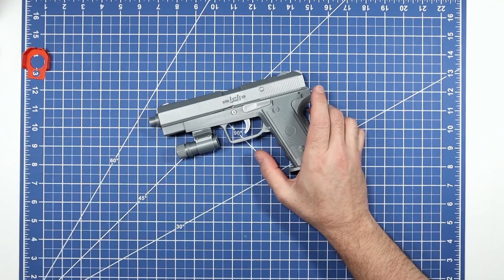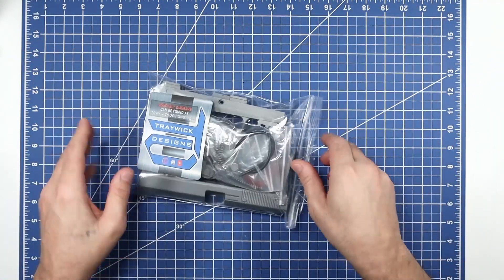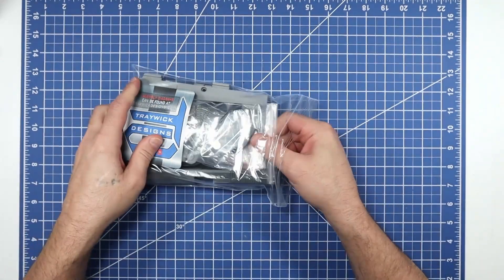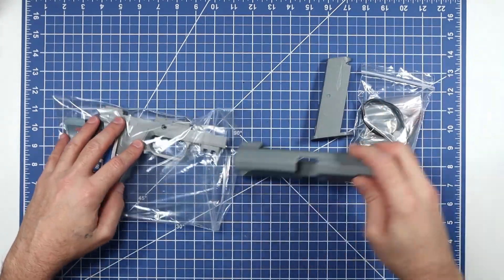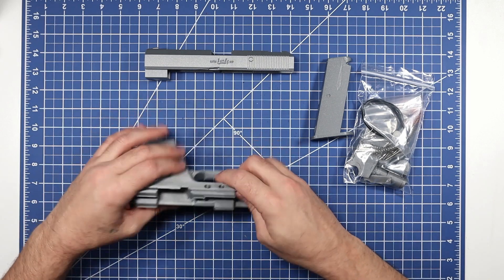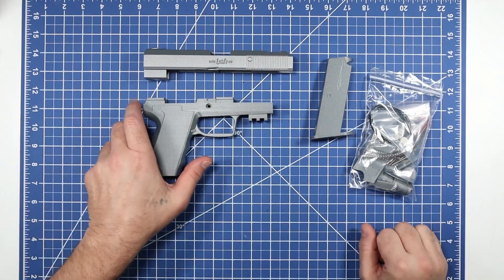We'll go ahead and get started. This is the way the kit will come — sorry about the glare, there's a link on the bag. It comes with the parts, it comes with our mag, our slide, and our frame. Let me mute my phone real quick because the notifications will drive us all crazy. So: frame, slide, mag, and a bag full of parts.